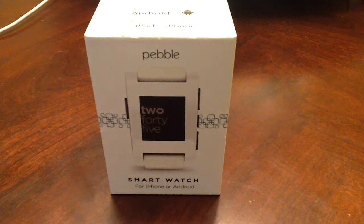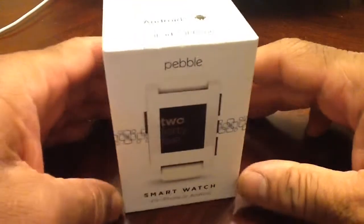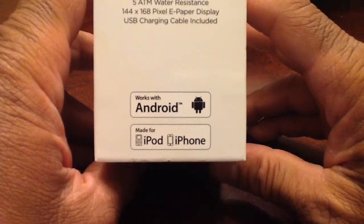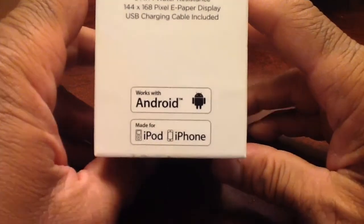This watch runs $99 and as you can see here we have the white one. One of the good things about all the smart watches out today is that this particular watch will run with Android devices and Apple devices, so that is definitely a plus.